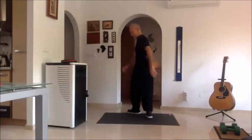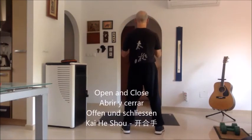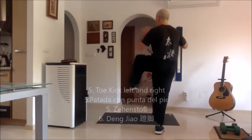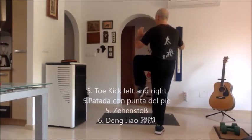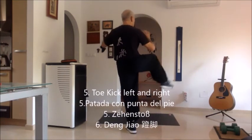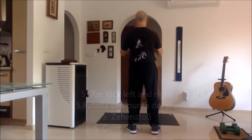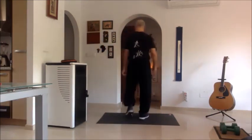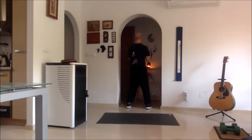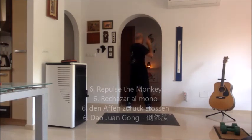I'm going to step back, otherwise you won't see my kick. We're here, open and close. I transfer my weight, bring up my leg, give my toe kick. I'm back, transfer my weight, bring up my leg, give my toe kick. So this is where you're going — repulse the monkey.